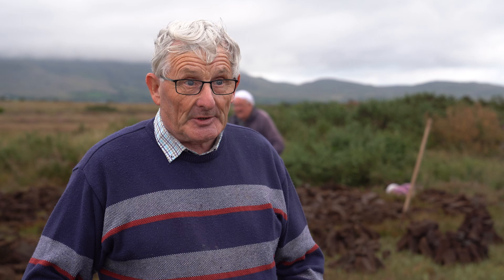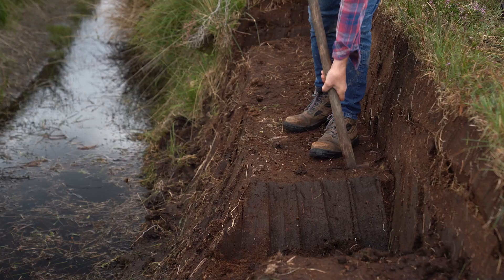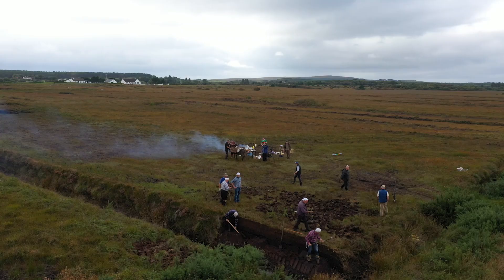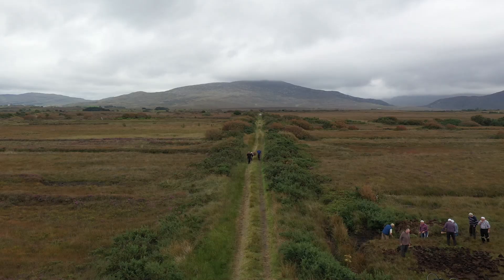Then it depended on the bank of turf you were cutting. Some banks had six spit — we used to call it a spit of turf — there was four spit, five spit, and six spit. Six spit was probably the most ever taken out. Here the bog is about 120 yards in length — they call it a side of an acre. When I was cutting turf in my young days with my brother, we used to cut 40 yards per hour. So you didn't need any gym in the evening after that.